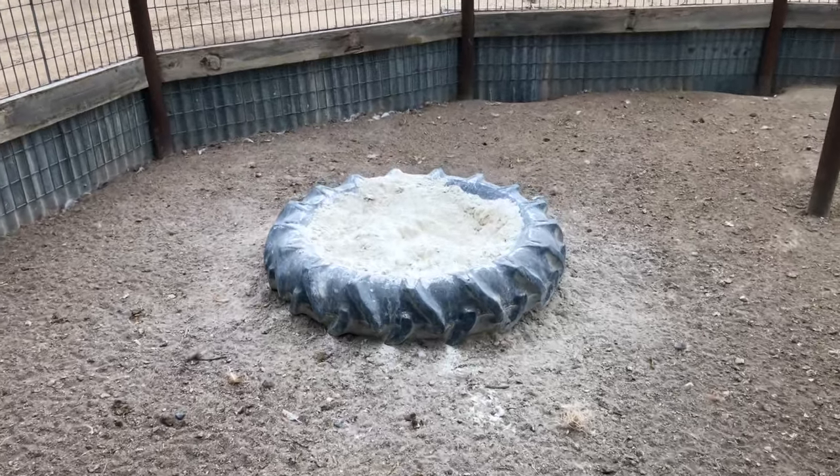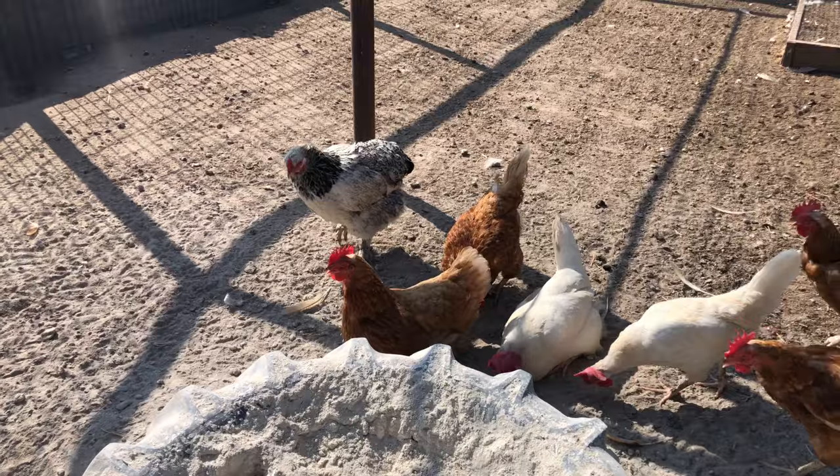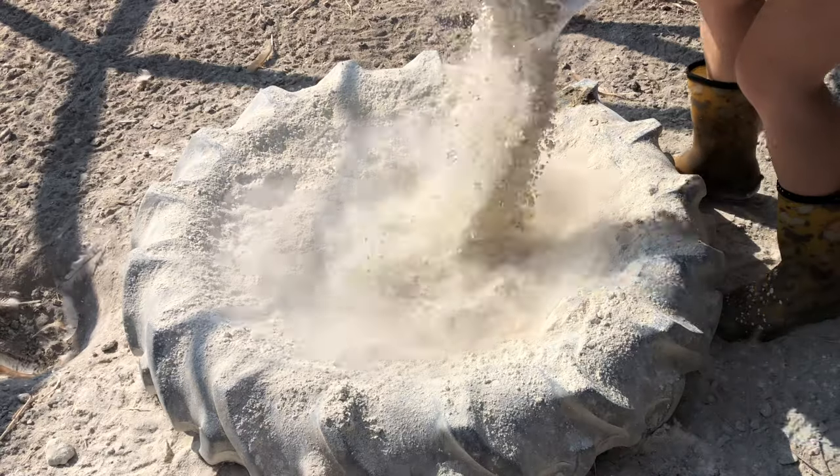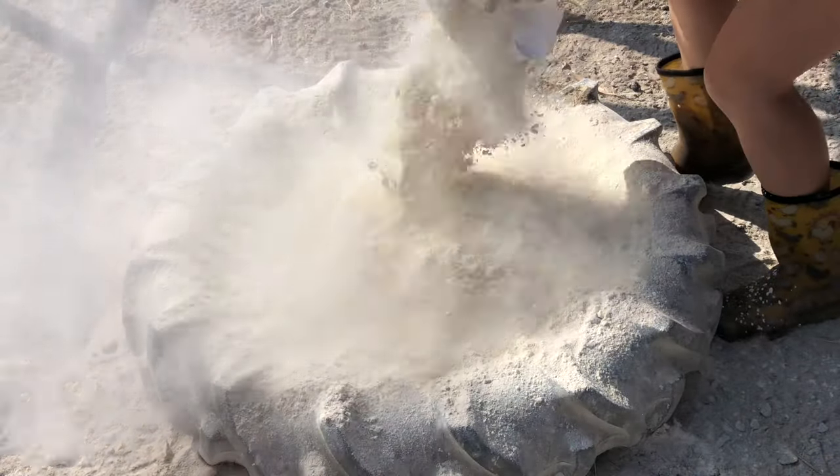A chicken dust bath is the next important element. Chickens naturally fluff in the dirt, but I like to have a separate dust bath because I fill it with diatomaceous earth or wood ash, or a combination of both. Both of those ingredients kill pests, so it's an easy way to keep your chickens free from mites or any other pests.